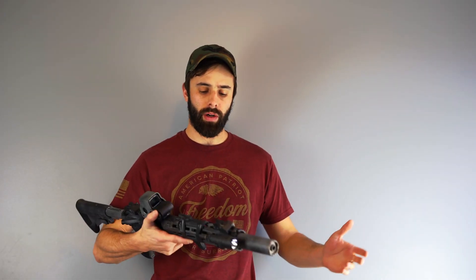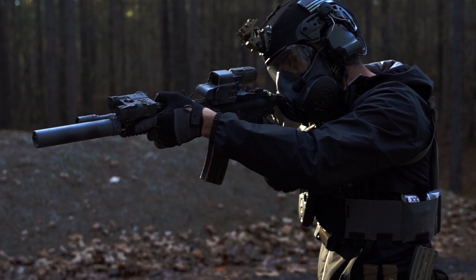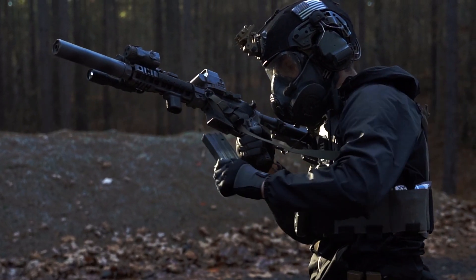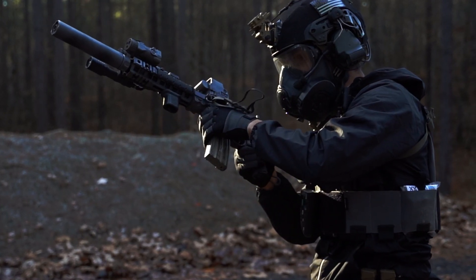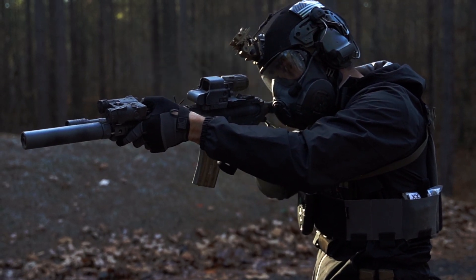Hey guys, Garrett with Executive Firearms. I got a quick question I wanted to cover today. I had someone reach out on YouTube and ask me, can you do a video about manipulating a safety? And so that's what we're going to do today. We're going to talk about manipulating safety, how that applies and what we want to do. I'm going to try and keep it really simple. It's not a super complex subject, but there are some thought processes that go into it that I think are important for people to grasp, and they honestly don't get talked about very often.